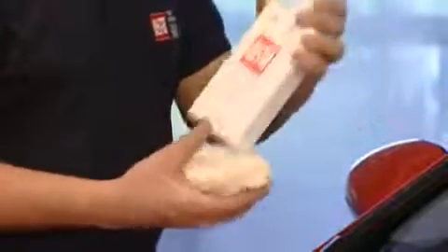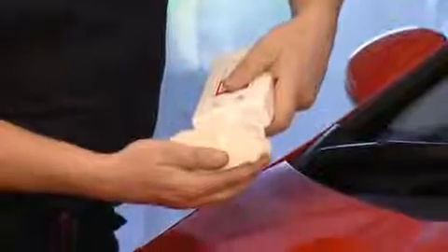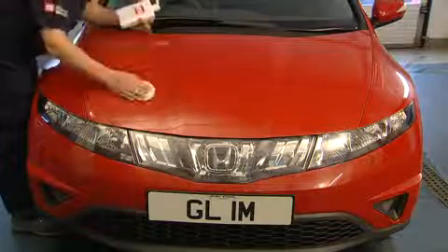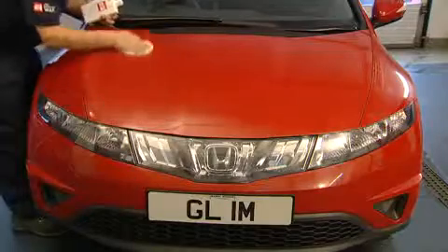After washing your vehicle, shake well and apply the Super Resin Polish to a perfect polishing cloth. Use a light circular motion, finishing in straight lines to give even coverage.